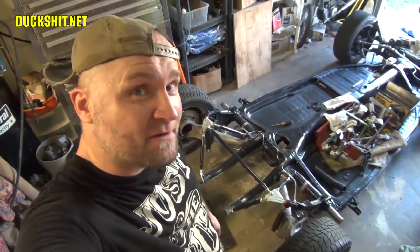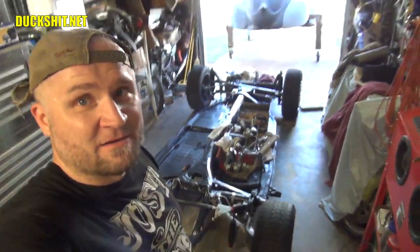Hey, thanks for visiting Duckman Cycles EW Garage. I'm your host, the Duckman. We're back today with my 1956 Volkswagen Beetle, also known as Eleanor.